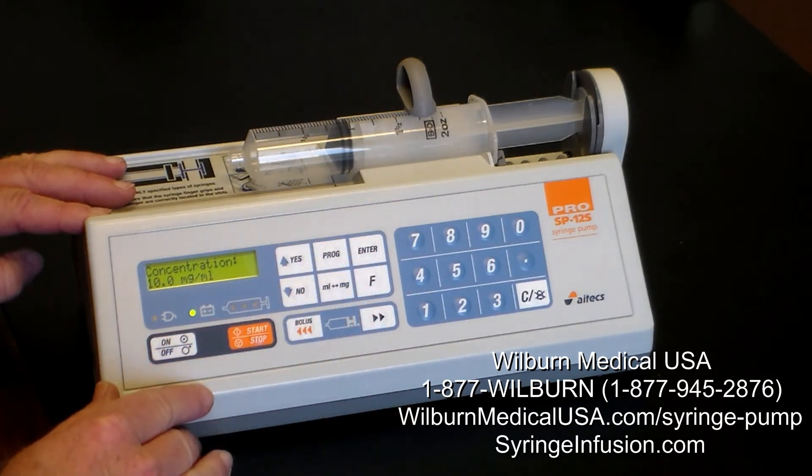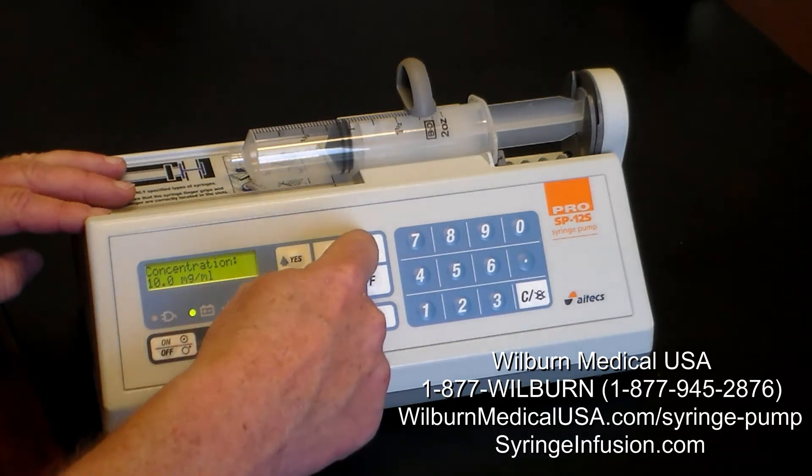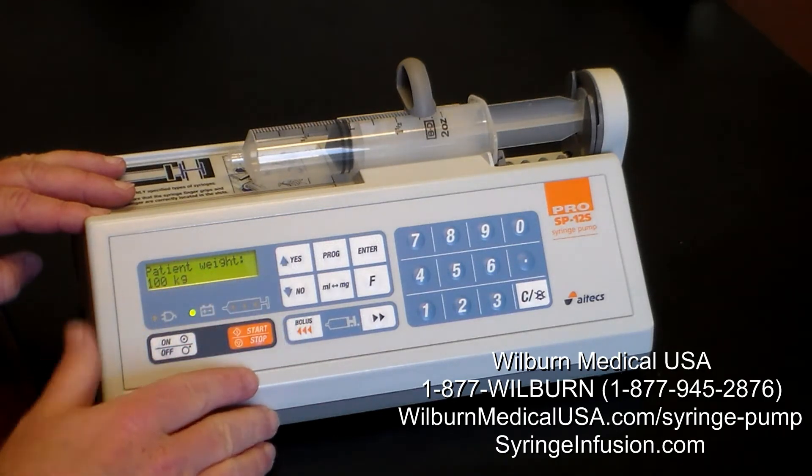If we're dealing with propofol, the concentration will always be 10 mg per mL, so we press enter. For patient weight, 100 kg might be a good example for our demonstration, so we'll just press enter.